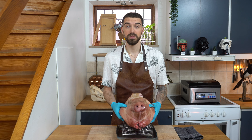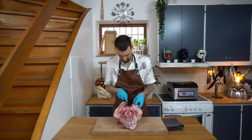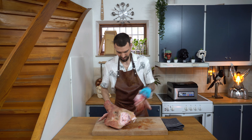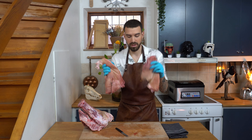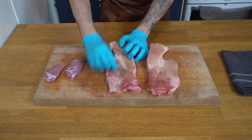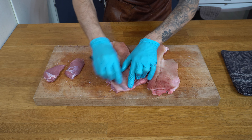So now we need to butcher this head. For that we need a super sharp knife and we just need to follow the bone. We've got the two cheeks now for the guanciale and the muscles of the cheeks right here. Now I'm going to take my knife and just scrape it a bit to get rid of some impurities, and also if there's some small hairs left, this will take care of that.